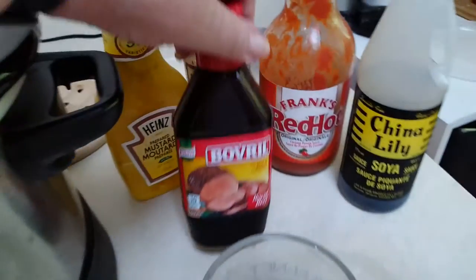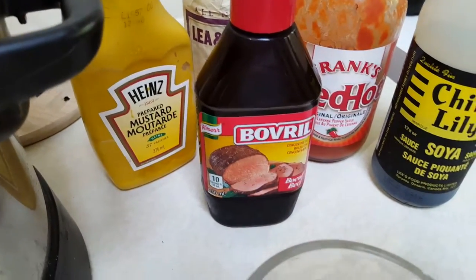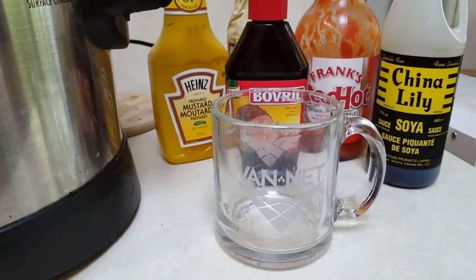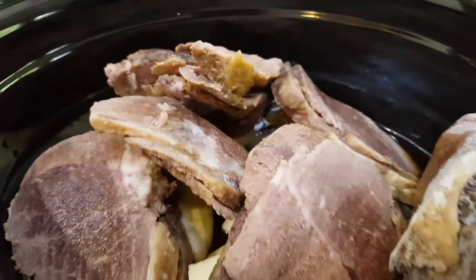The other thing I have added — I should mention — I have added about a tablespoon of beef bovril and two cups of water, a bit bigger than a regular cup — two mugs of water. And so that's all in there now.